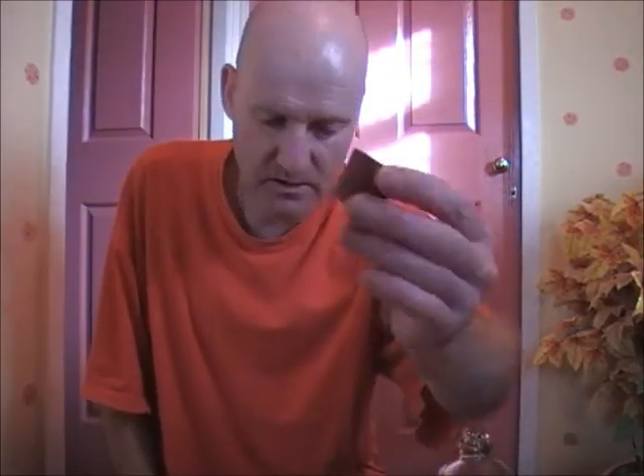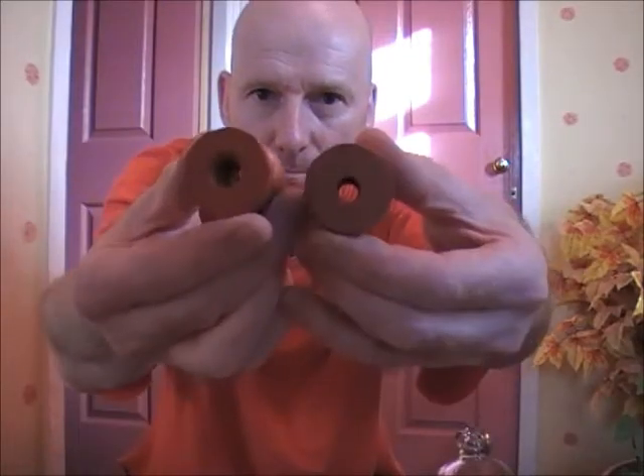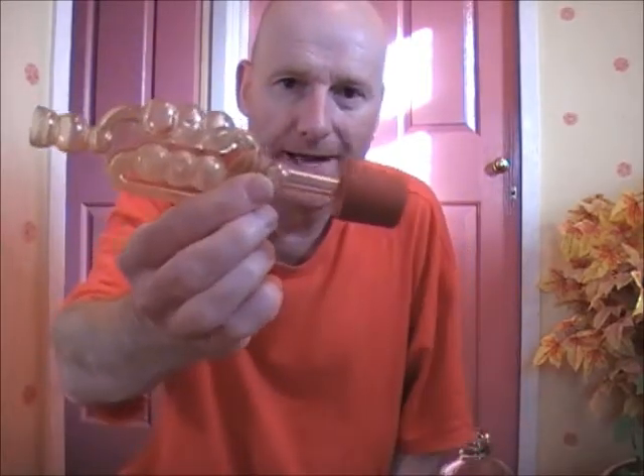An airlock prevents bacteria getting at your wine or your cider. Also what you'll need is some measuring spoons, which come in handy for measuring out loose yeast, cleaning solutions, yeast nutrients and things like that. And for your airlocks you'll need some rubber bungs — they're bored, meaning they have a hole in them so you can fit your airlock into them.